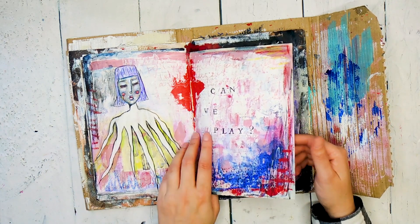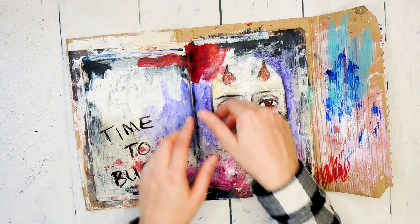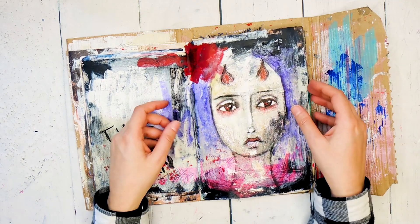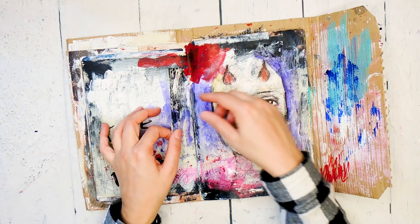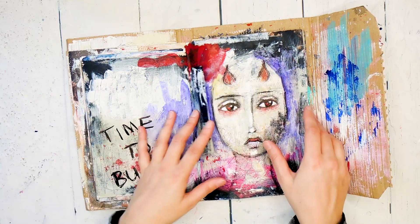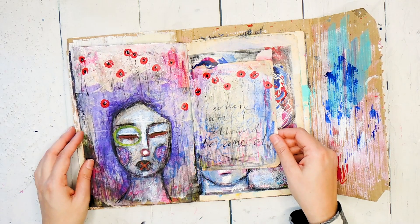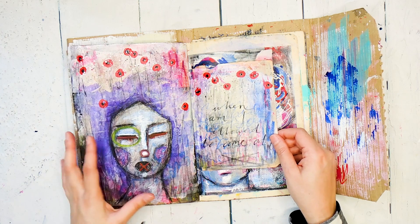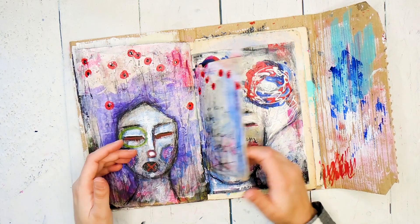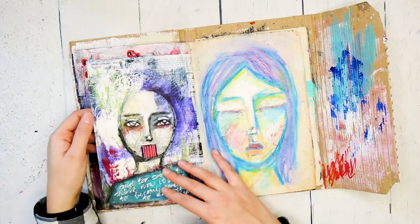I like these little flaps, which you can achieve in signatures by binding in little bits of cards that are not the full width of the signature. This is one of my very favorite pages — I really like these flowers, I really like the colors, I like how dark and raw it is. I think this is in one of my sticker sets. I was experimenting with doing flowers in the hair.